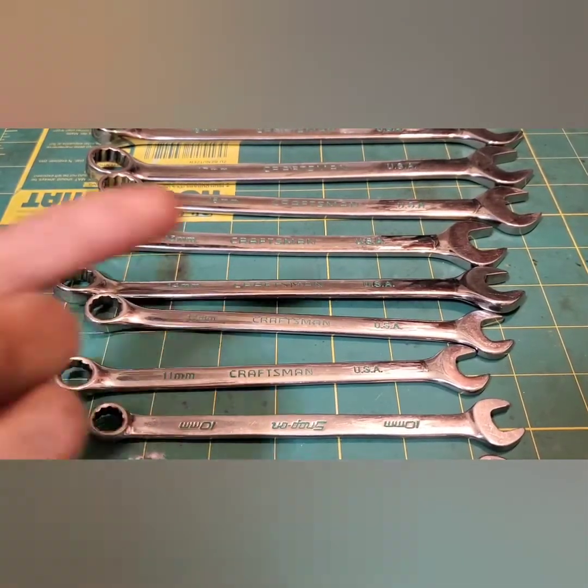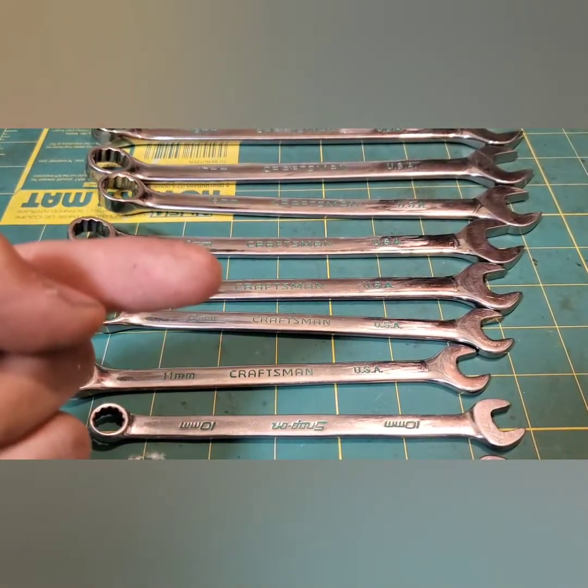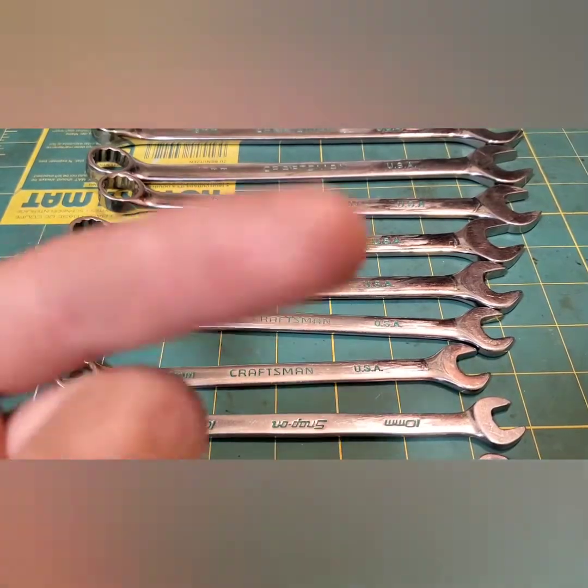So there's my wrench video. Check out everyone else in Tech's Talking Shop and I'm out.